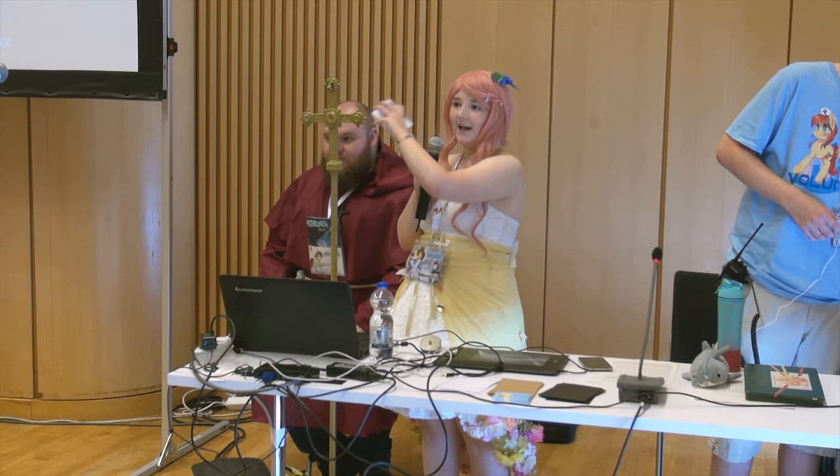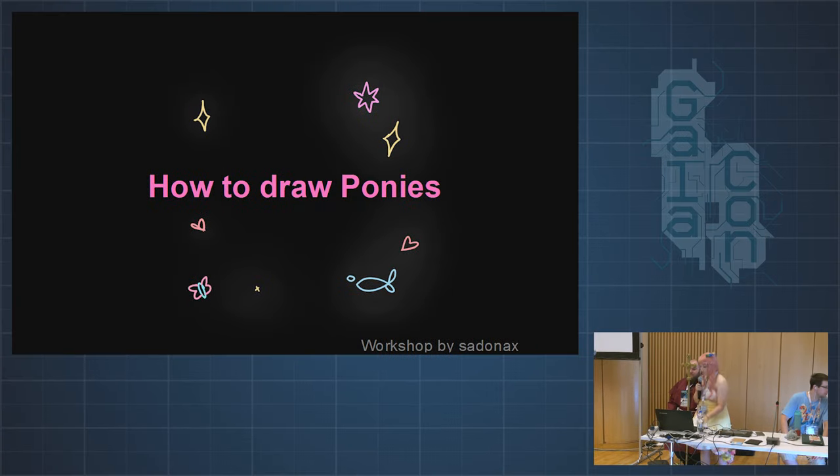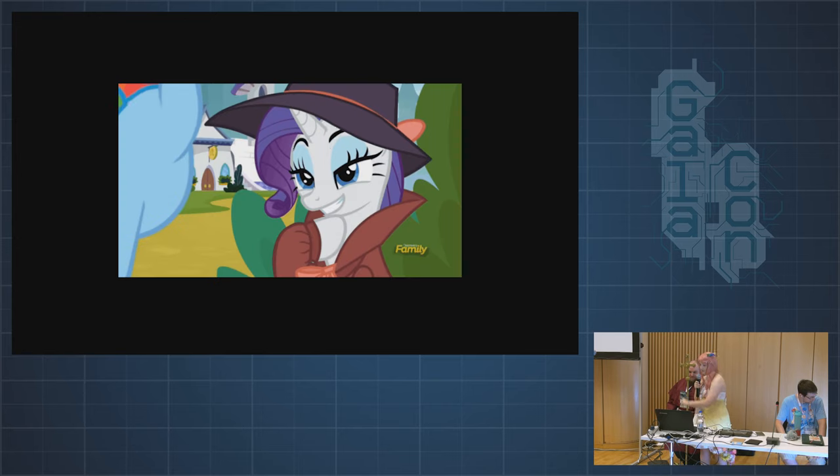Thanks for coming to my panel. Today we're going to draw ponies, and the name of this panel is DIY because you can draw it yourself. Later on, at the entrance, there's going to be a list where you can enter your name so you can come to the workshop about two hours after this. Today we're going to draw ponies — not regular horses, but these specific ones.